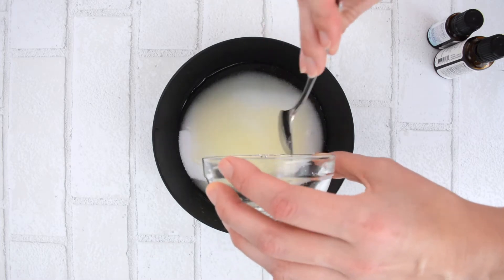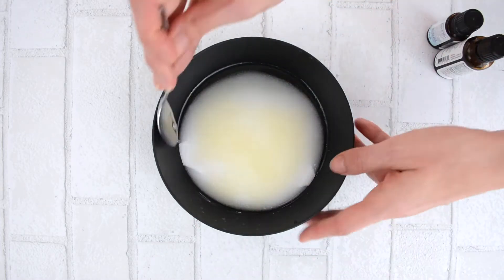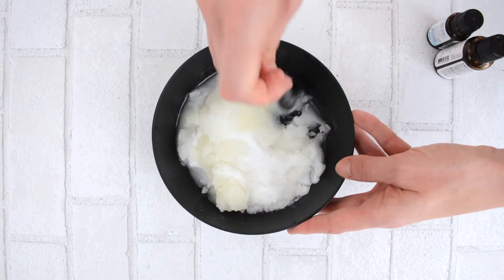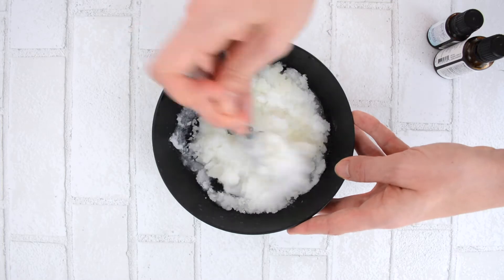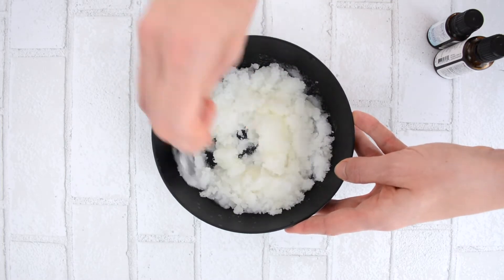Start mixing with your spoon — it should mix up pretty easily. You should start to see it getting much oilier. Don't worry, the salt does not melt or disintegrate in this mixture, like I was originally worried it would when I made this recipe a couple years ago. It stays pretty solid, as you can see.